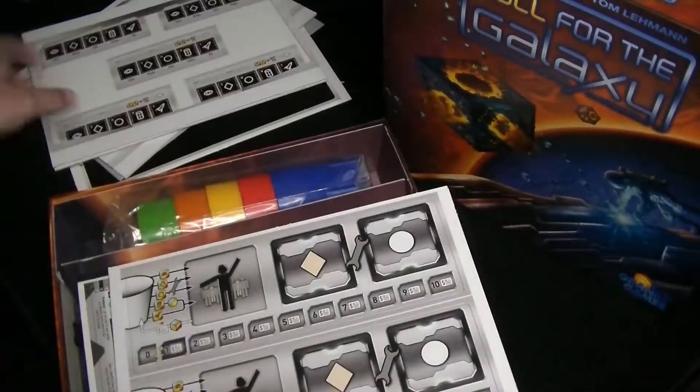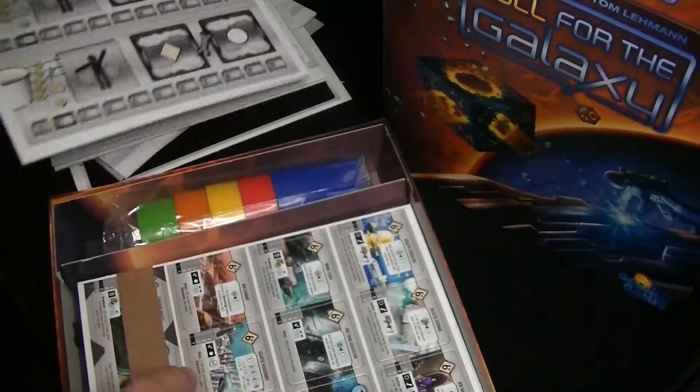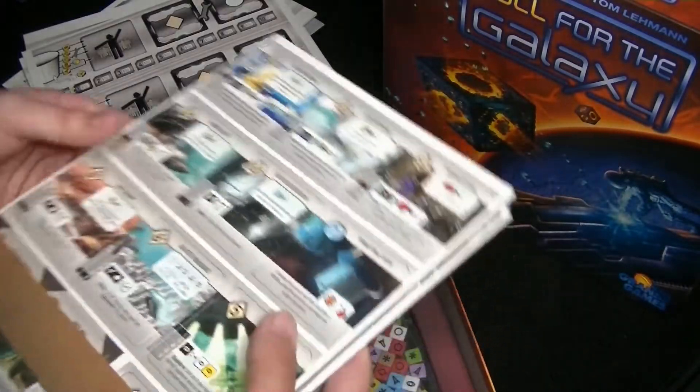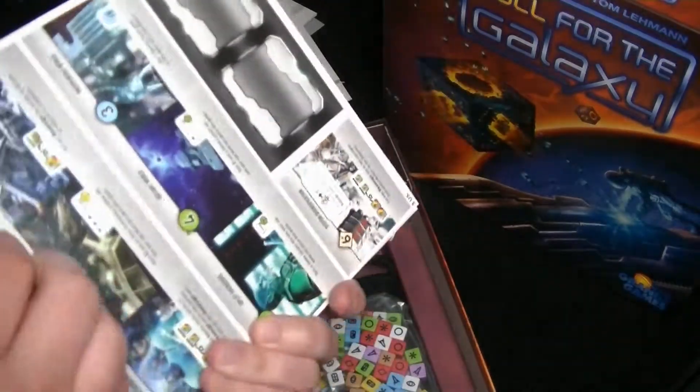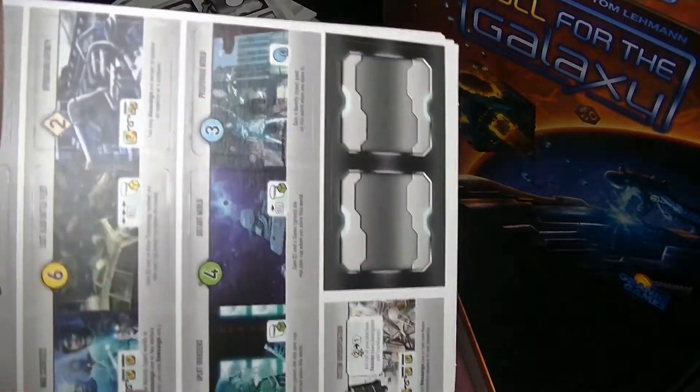We got some more cardboard pieces. We got the five player screens there along with some other boards.